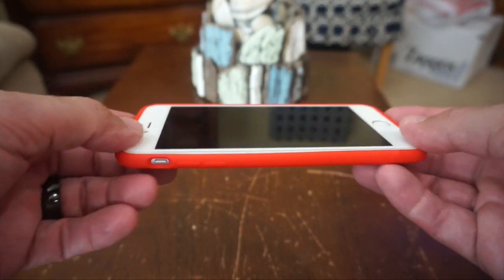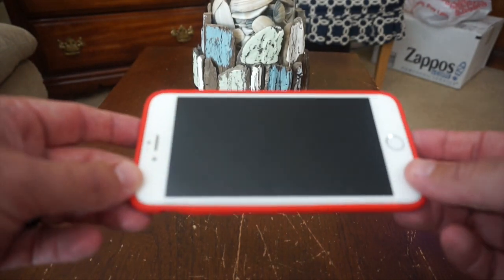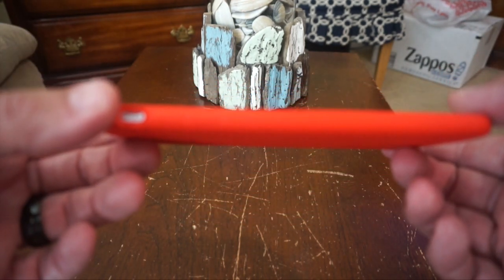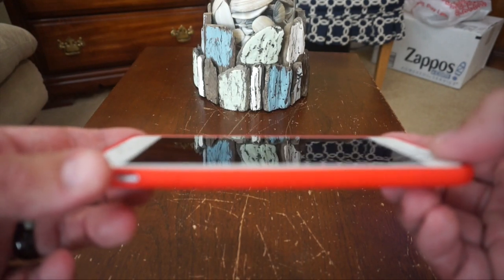Now while we're looking at the screen, you'll notice there is not a tremendous amount of lay-on-the-table protection with this case. I do have a tempered glass screen protector on my phone right now, and the edge of the case just comes up to the glass portion of the front of the phone.